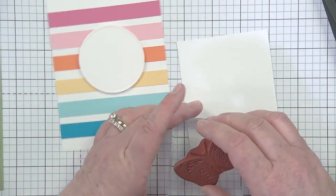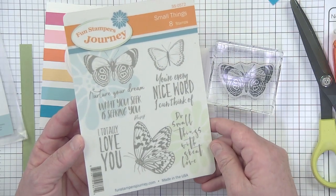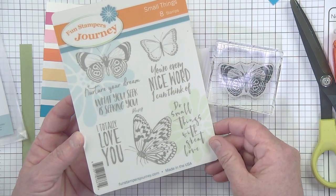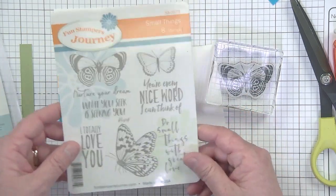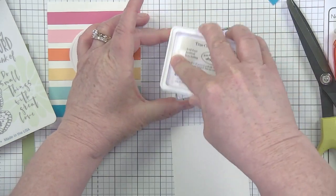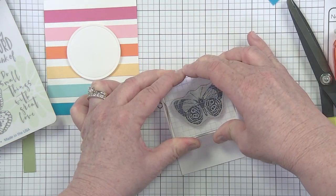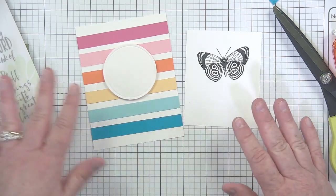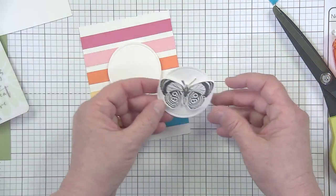I'm using the Small Things die and stamp set, which has classic butterflies and matching dies. I'm going to stamp it in Black Licorice ink and get it really well inked up. Because I have so much color action going on in the background, I'm not going to color the butterfly — you absolutely could, but I don't think it needs it.